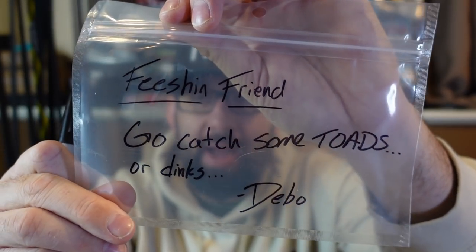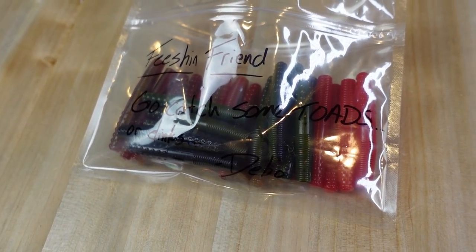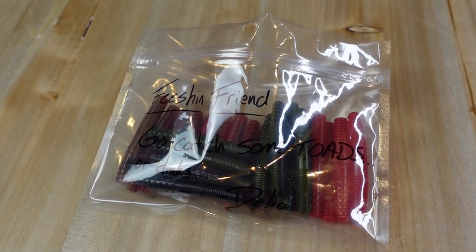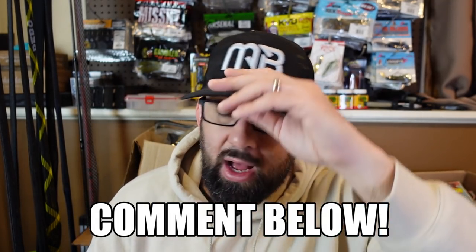I'm throwing a little bit of each into a bag. Some fishing friend is going to get this — go catch some toes or at least something! Comment below and let me know what type of soft plastics you want to see me make next. It really is something — once you start doing it you want to keep doing it. Last night I kept thinking: what can I turn this color to, what two colors go together best, what can I add to make it look interesting? You've got sparkle, glitter, highlights — all kinds of stuff to get into. Super addicting.